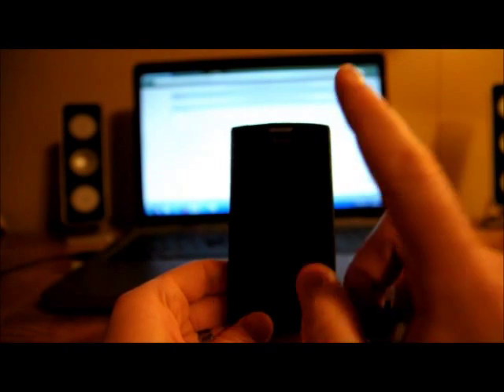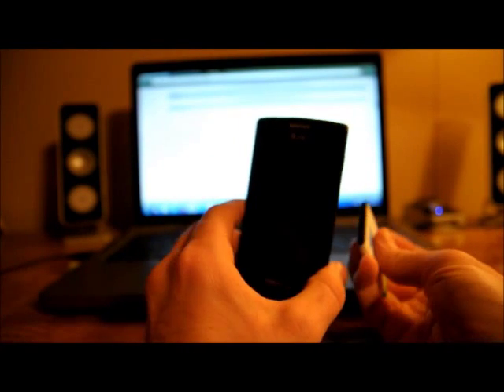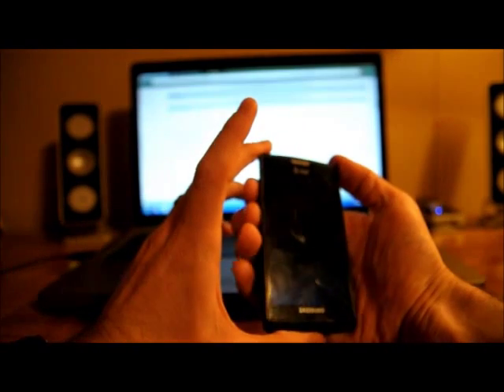So the ClockworkMod I had was an older version and it didn't like whatever was trying to happen to flash that. Once I ran it the first time, it kept looping — just kept trying to do the same thing, booting up, trying to run some kind of script, then turning back off and going through that endlessly. But once it did that, it updated my ClockworkMod. So if that happens to you and it keeps looping, just take the battery out and then boot back into ClockworkMod.